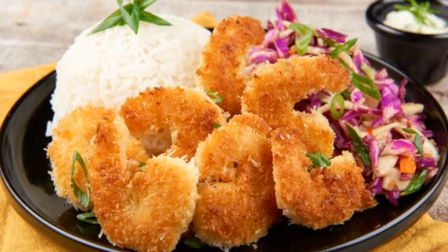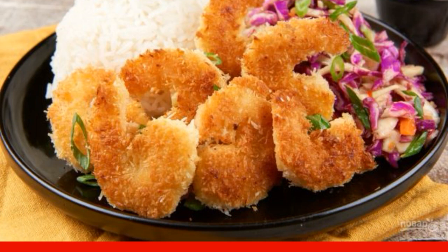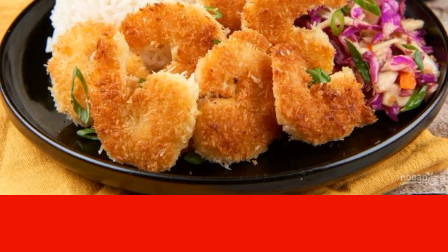When I want to make fish or meat crispy, I take crackers — everything is simple. But if you add something special to the breading, it gives not only the appearance but also the taste.